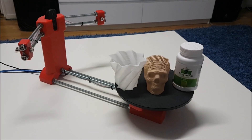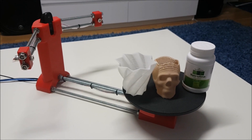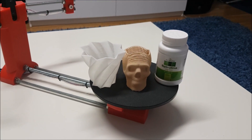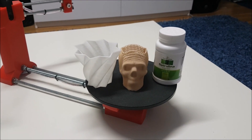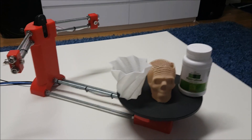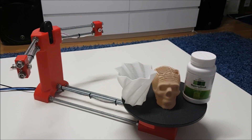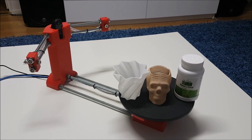Alright guys, that was a 3D scanner called Cyclop from GearBest — a really nice, cheap little scanner, easy to use and easy to assemble. I did a quick run scanning a couple of objects to test it out and the quality is pretty good. I'm gonna do some more testing and open the files in MeshLab for 3D editing. If you like this scanner, there's a link in the video description. Thank you so much for watching — take care and bye bye!